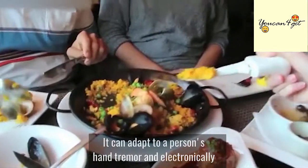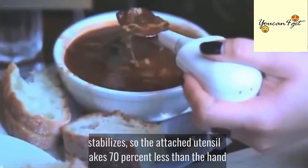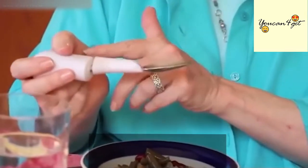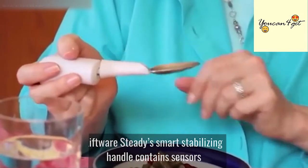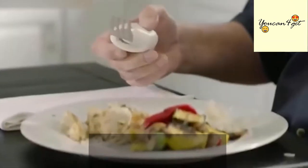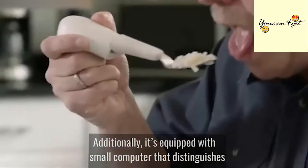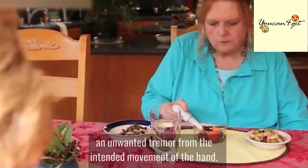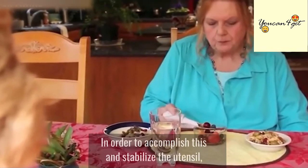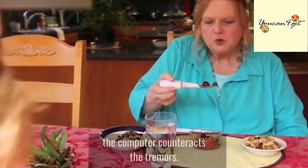It can adapt to a person's hand tremor and electronically stabilizes so the attached utensil shakes 70% less than the hand. Liftware Steady's Smart Stabilizing Handle contains sensors that detect hand motions. It's equipped with a small computer that distinguishes an unwanted tremor from the intended movement of the hand. In order to accomplish this and stabilize the utensil, the computer counteracts the tremors.